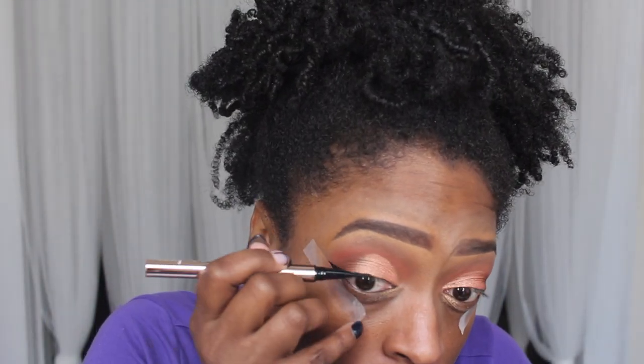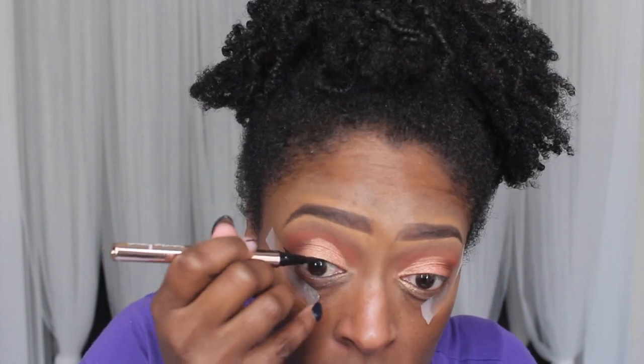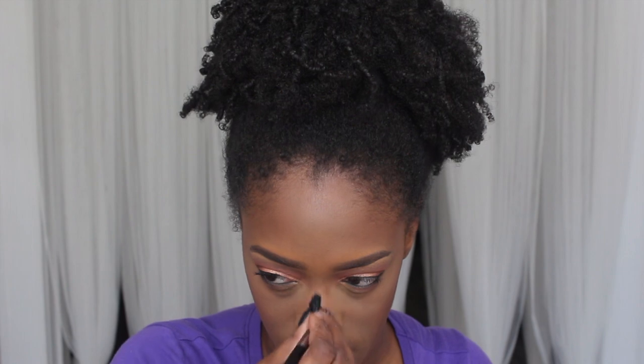Next I go in with the Beauty Bakery Lollipop liner and apply that to my top lash line. I apply my waterline eyeliner, mascara, and foundation off camera. Then I go in with the Saharan Blush Volume 2 palette and apply the shade Tau as my blush, and use the Tribe palette to highlight my cheeks, temples, bridge of my nose, tip of my nose, and my cupid's bow. I usually don't do this much highlighting but the Juvia's Place highlighters are just everything.